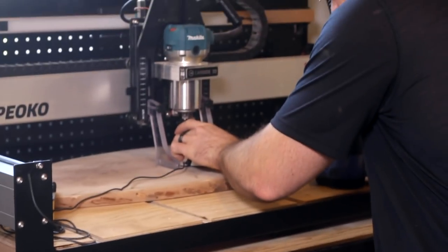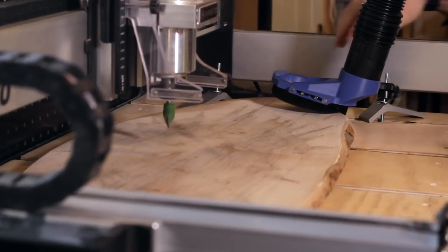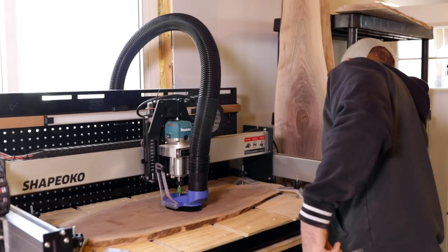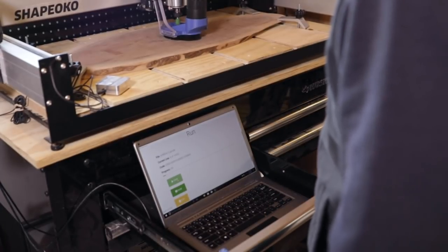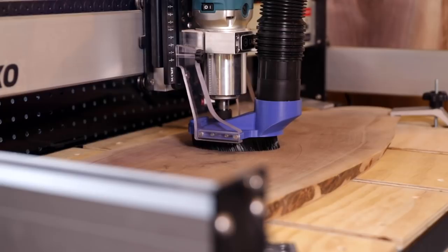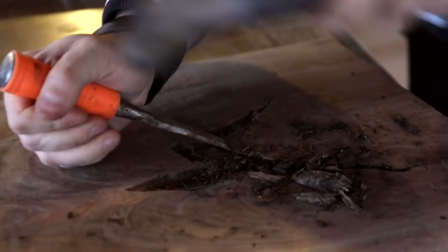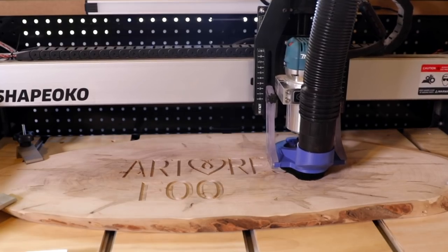Everything's ready to go — all I have to do is hit start, press play. Before I do that I flick a switch to power up the router and the shop vac so they run together, then hit start — it's gonna get loud. Once you hit run you just let it go, making sure it's doing as you told it to. I'll go off and start working on other boards, just keep busy while it's carving. Usually doesn't take too long.